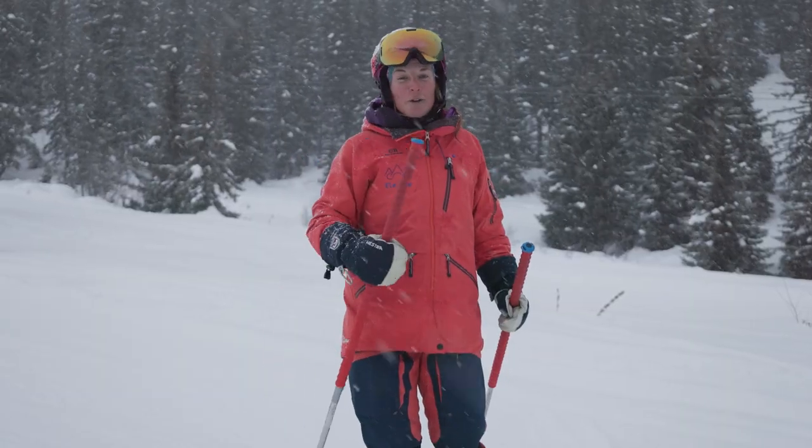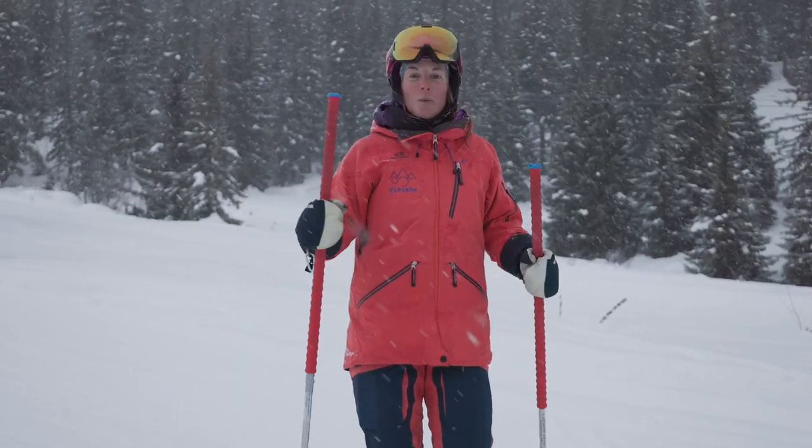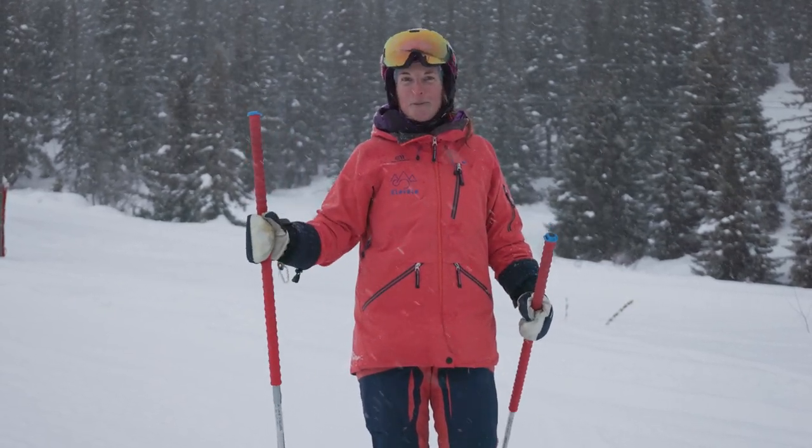These exercises today are a great way that you can improve your skiing by yourself and if you want some extra tips and support, you can book a lesson with me, Lizzie, at Maison Sport.